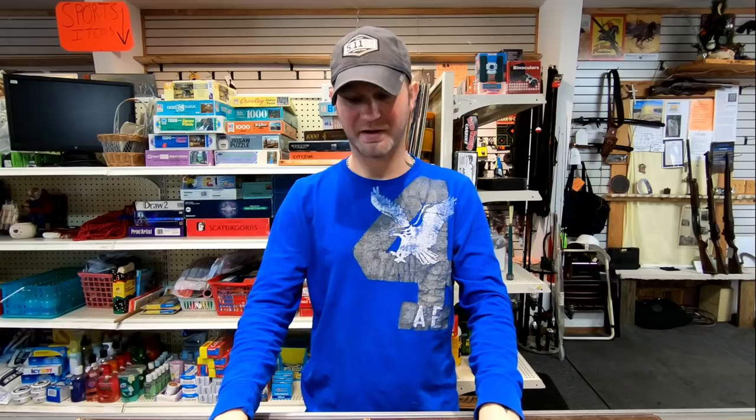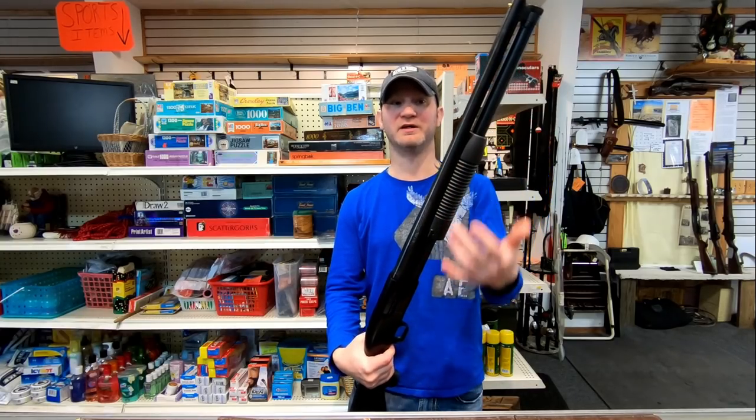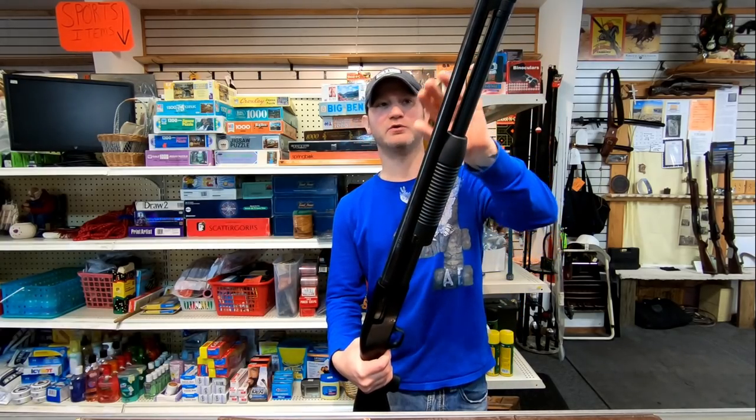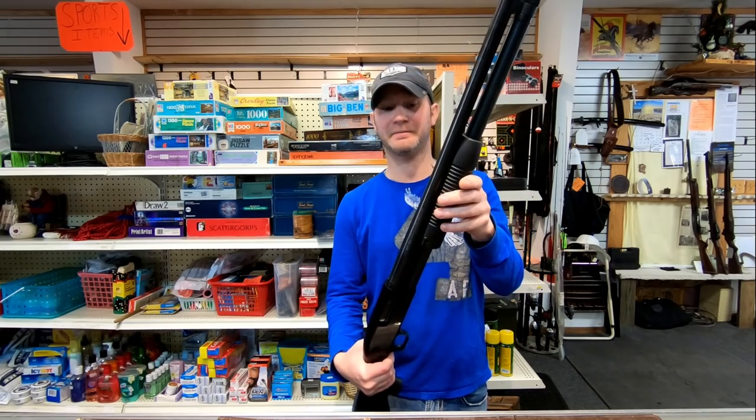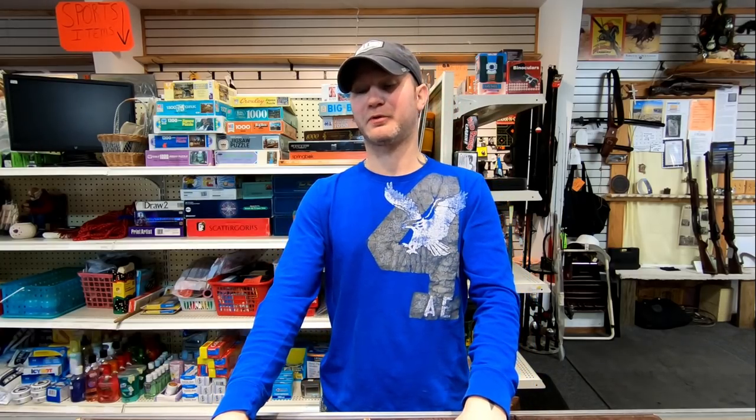I don't actually know if you can get a Maverick 88 in parkerized. Bluing, if you're unfamiliar with it, it's extremely susceptible to rust — I mean extremely susceptible. I have to oil this quite frequently otherwise it just turns dull. Like even the metal right now doesn't have that nice blue shine; it's real dull just from people touching it. So if you were to leave both sit for a while, your Maverick 88 is going to get pretty rusty and your 930 is not.